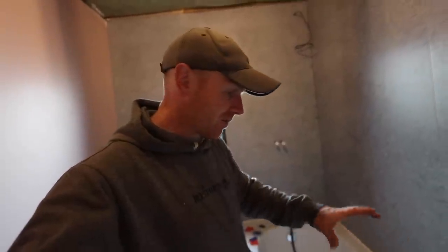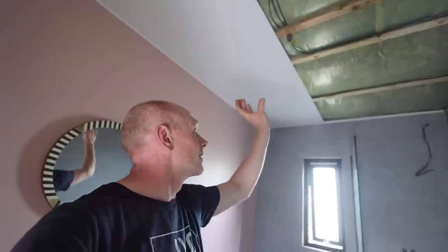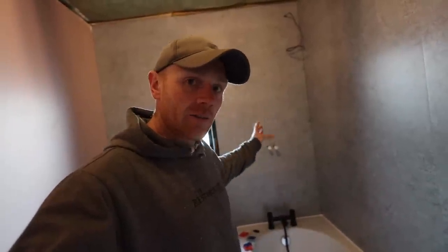Hey folks, welcome back. We're on the bathroom project and I'm going to be finishing off a few jobs today, including the bath screen and making a start on the radiator. Let me show you what I got done last night and then we'll make a start.